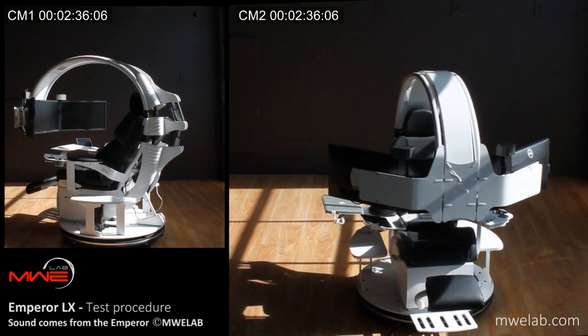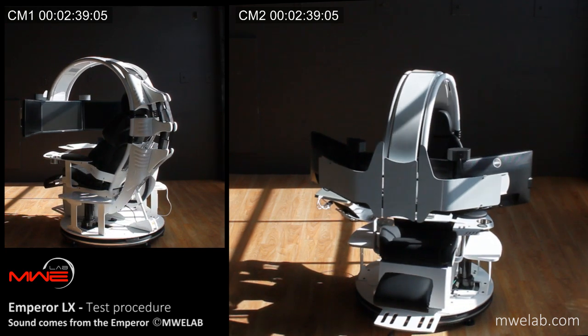Turning on working lights. Testing ambience RGB lights.